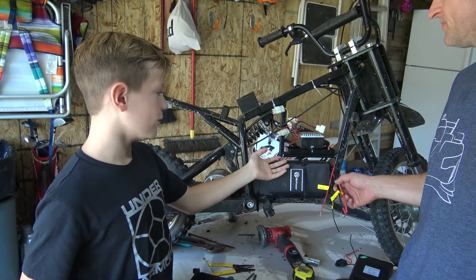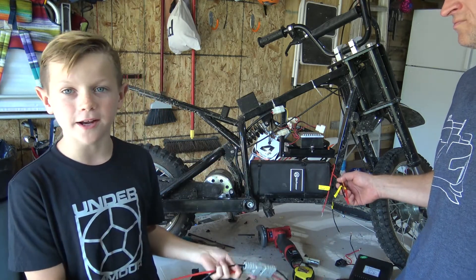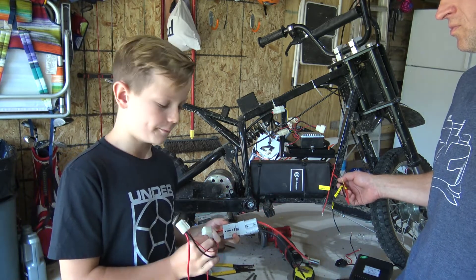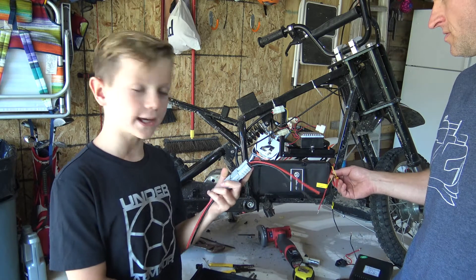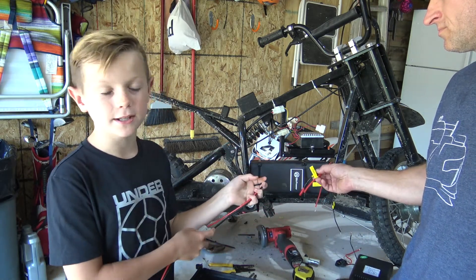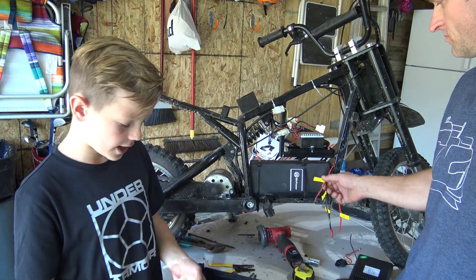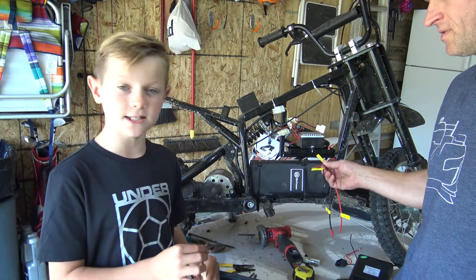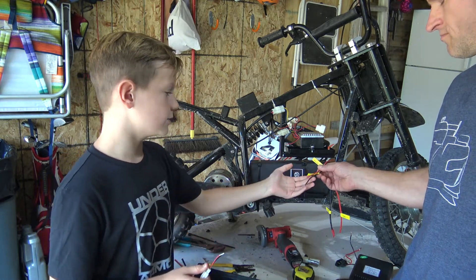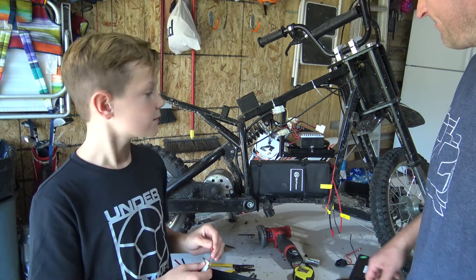Now that we have the battery and the controller in place, we are moving on to wiring. First we have to replace the old power harness with the new one that came with the battery, and that will be connected to the power leads of the battery. Then we have to use the existing XLR charging port and connect it to the charging leads of the battery.